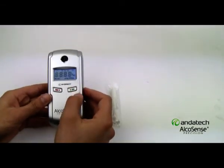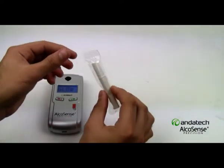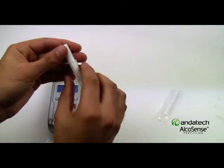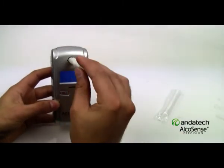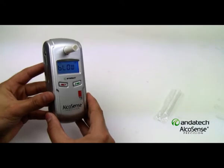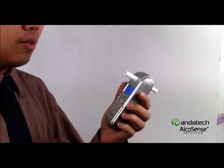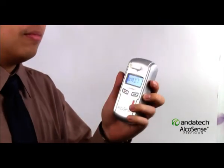Straightforward operation. Simply press the green button to turn on, wait for the screen prompt, insert the mouthpiece, and then exhale with an even and constant airflow. You will then receive a clear and accurate four-digit reading, which will indicate your blood alcohol content.